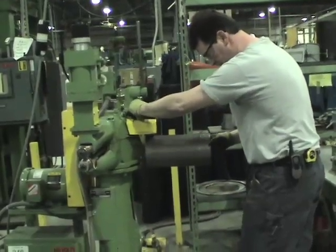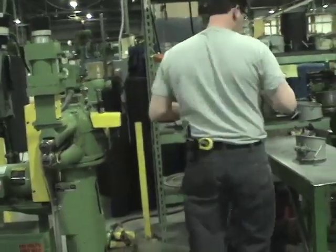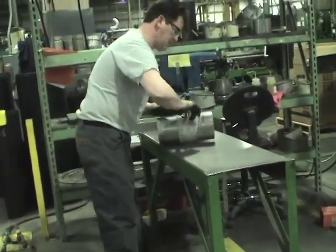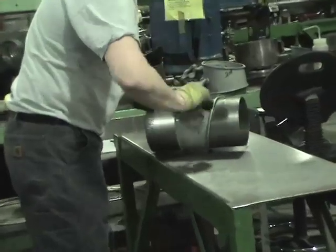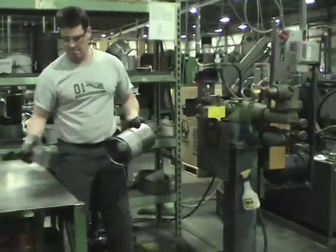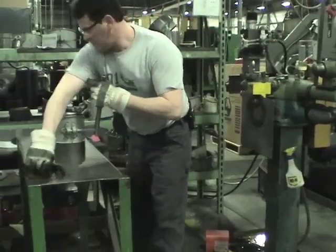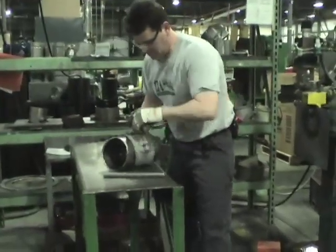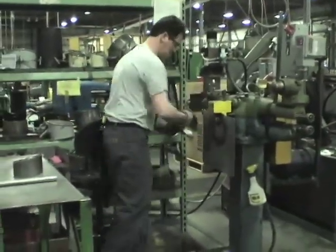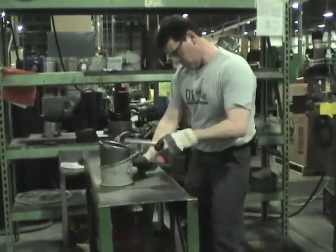The process of making the elbows starts with crimping and flanging the ends of the straight tube. A guide is then clamped over the tube — the guide represents the angle at which the sections of the elbow must be cut. The angle is cut on a rotary machine, then the clamp is repositioned to get ready for the next cut. The process is repeated until all four sections of the adjustable elbow have been cut.